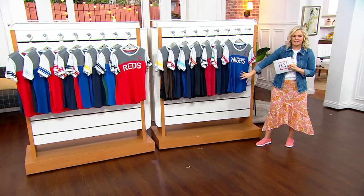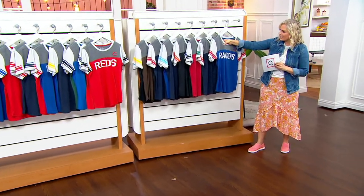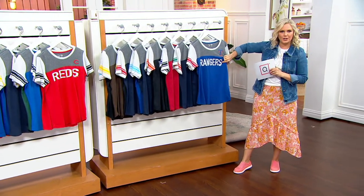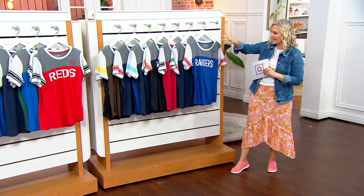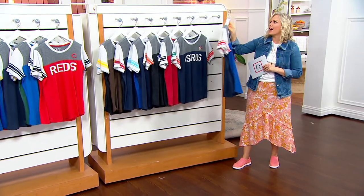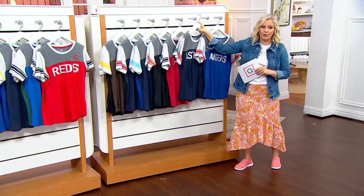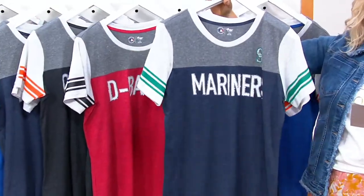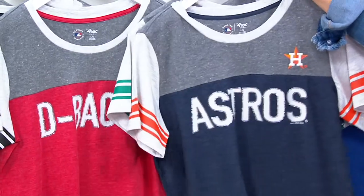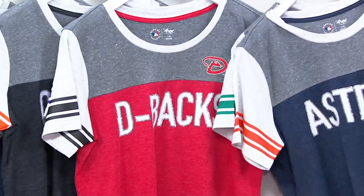You're going to get the primary color of your team with that vintage look on top and a little bit of sparkle around their name. I'm going to take you through each one of the teams. Since this is the launch, we've got them all right now ready to go in sizes small through extra extra extra large on an easy pay of $8.25.